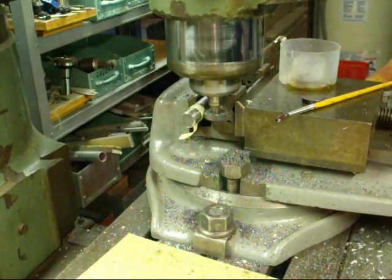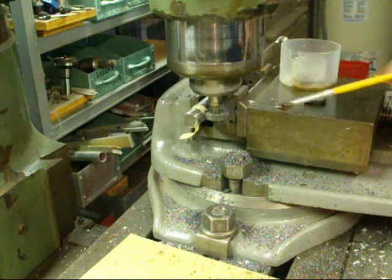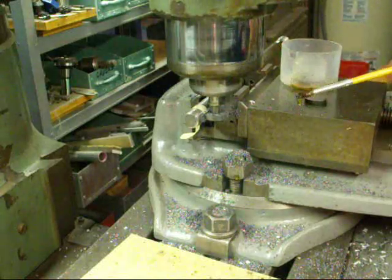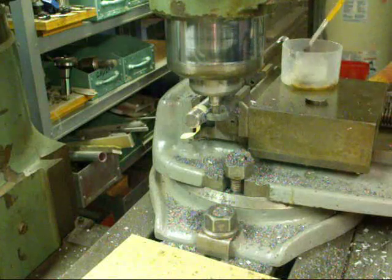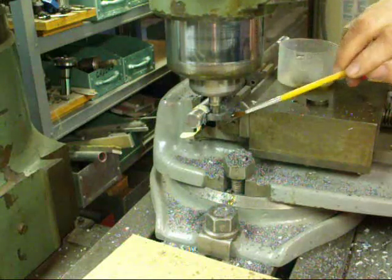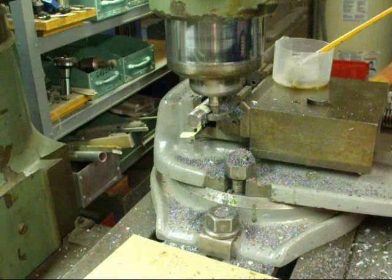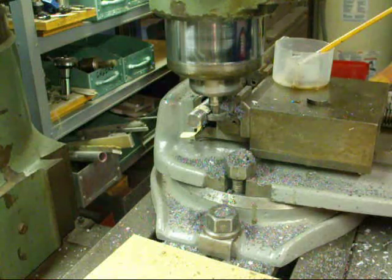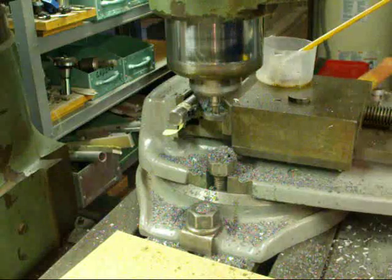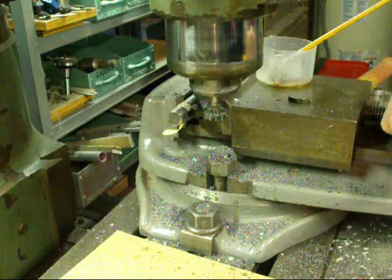Here we go. It's really a sharp cutter — I think it's a brand new one. We're already in 100 thousandths. We're at 200 thousandths, so we're just going to go in another 15 thousandths. And there we are. Now I'm backing it off, turning the machine off, and I'm going to take this over to the bench and show you the finished product momentarily.